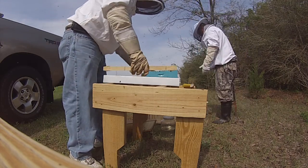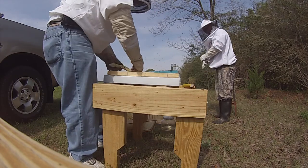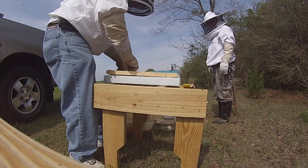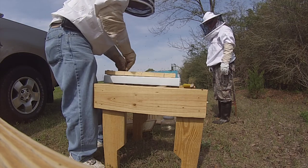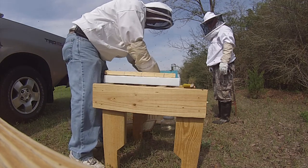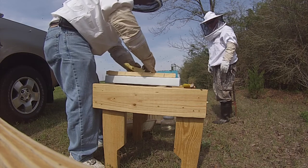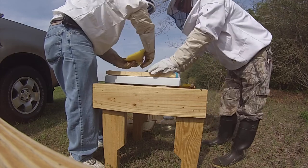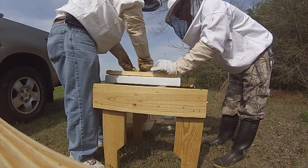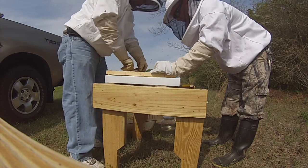Alright, we're going to try and fit it between these rubber bands. We're going to let them build on it here over the next couple weeks. Let them use their own foundation.